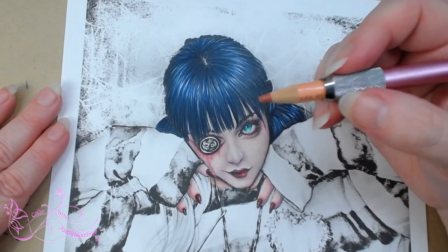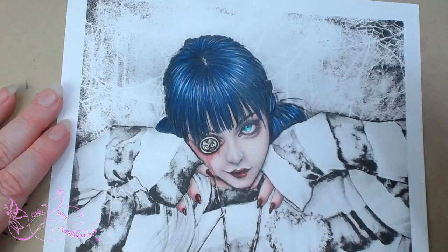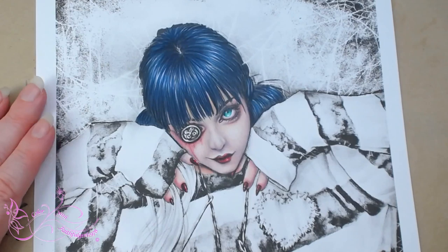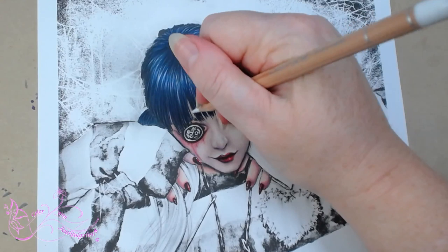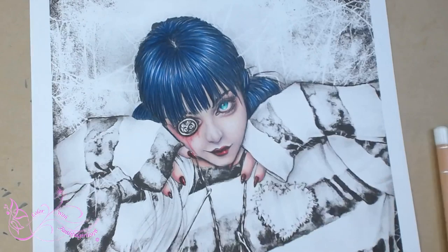I'm just thinking we might need a little bit of depth. So I'm going to use some of the cinnamon, just coming in behind the hair here. And a little bit more light flesh just to blend that off. I think we need some white — luminance white — to flatten the skin off. That's a bit better. All right, let's move down. No, let's not move down — let's do a giveaway.